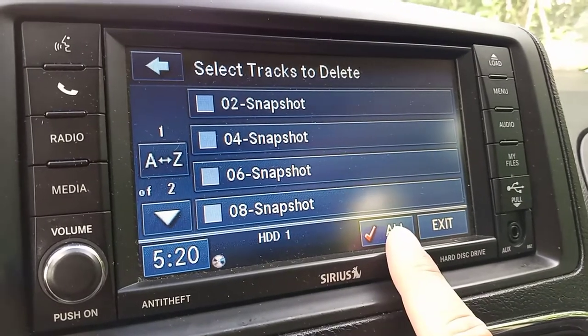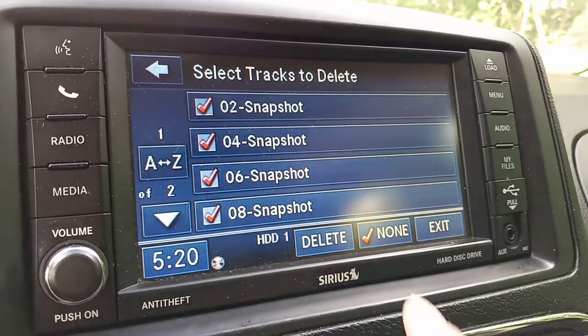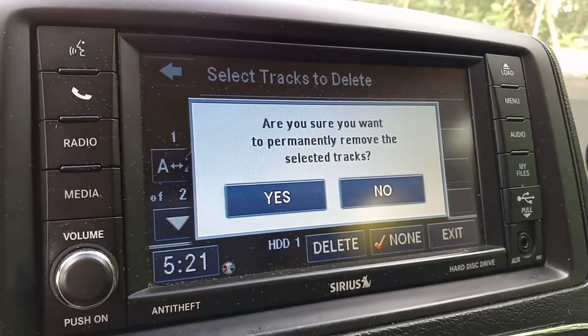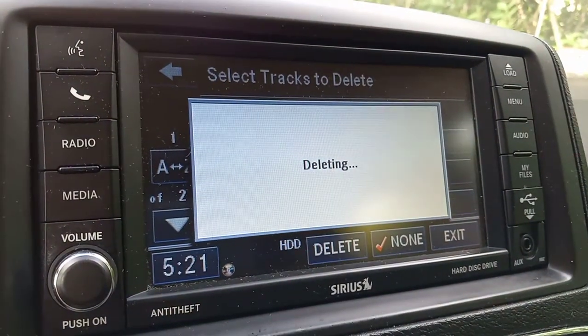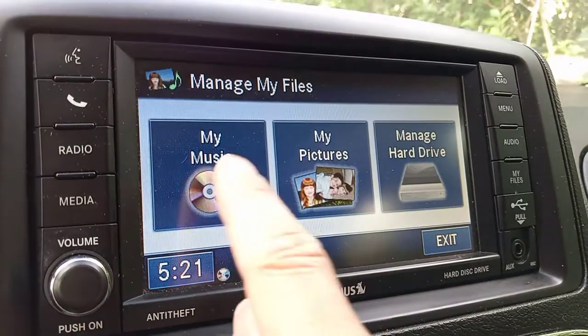Let's say you want to delete all of them. Hit this button right here — it'll check all of them — and then just hit delete. It will clear out the entire track list.